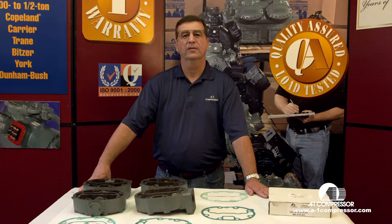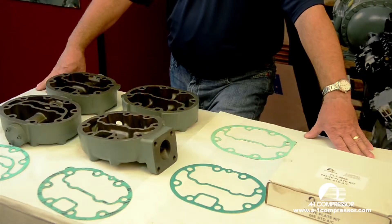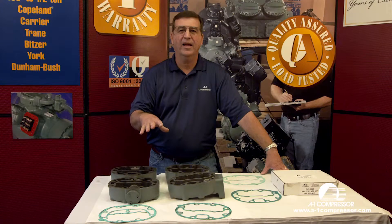Welcome to Carrier Technical Videos. My name is Horace Park. Today we're going to talk about Carrier 06E heads and the different gaskets that go on them. What I want to show you today is the difference in the carrier heads and their gaskets.